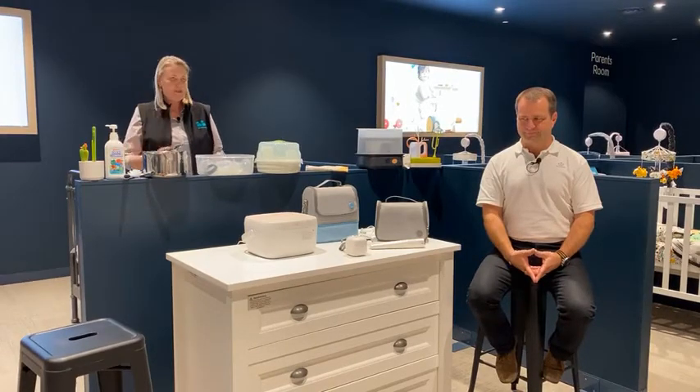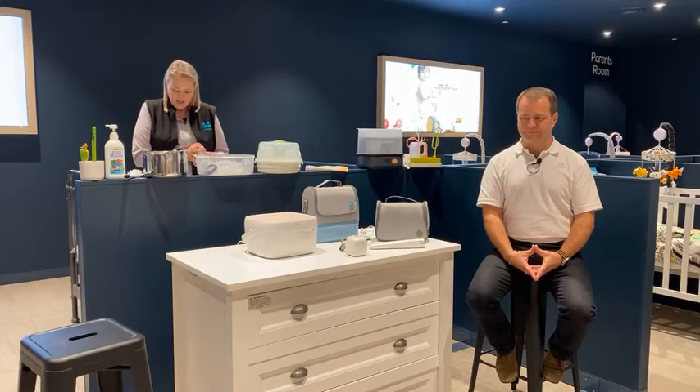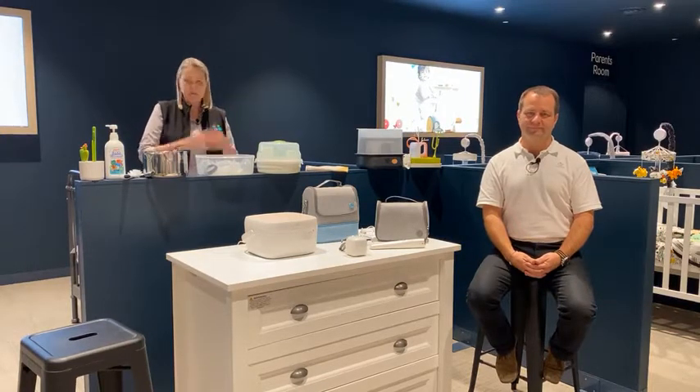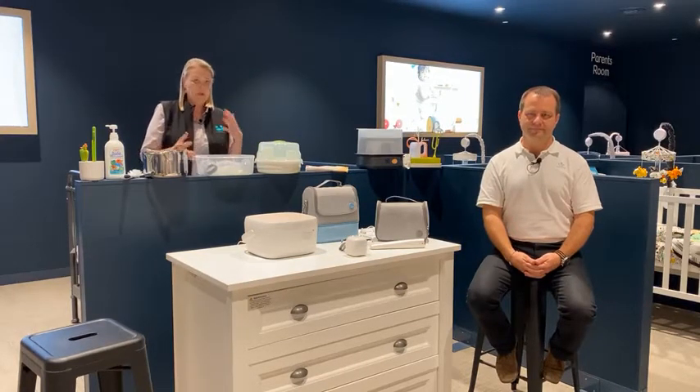Before we get started, I've just got a little bit of housekeeping. If you have any questions, please do so in your comment box, and we'll answer as many as we can towards the end, time permitting.